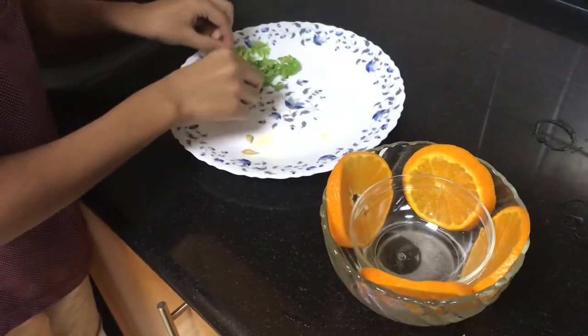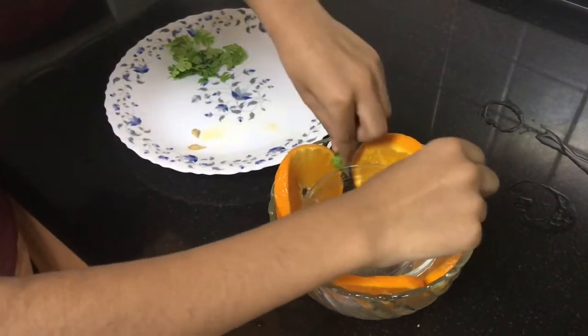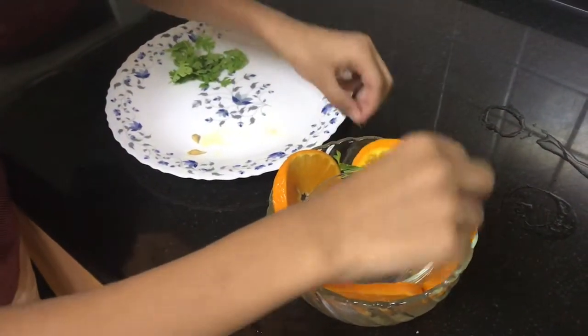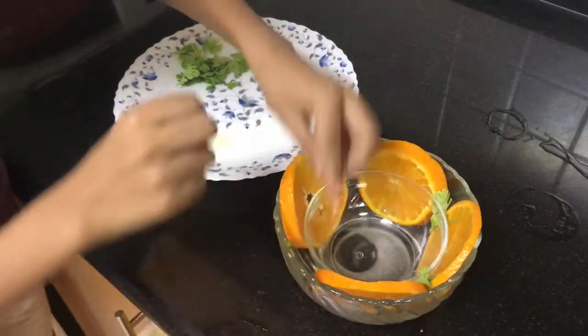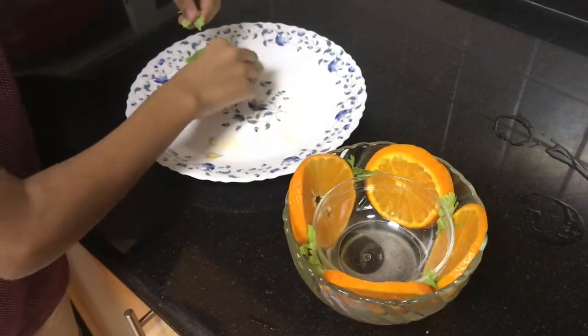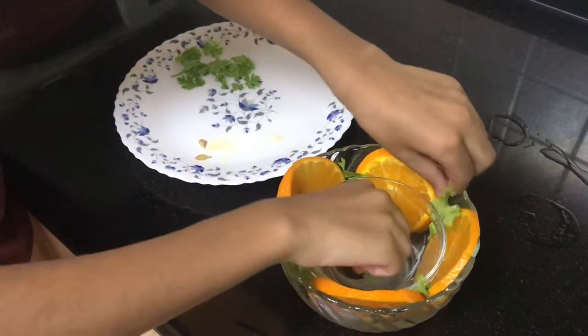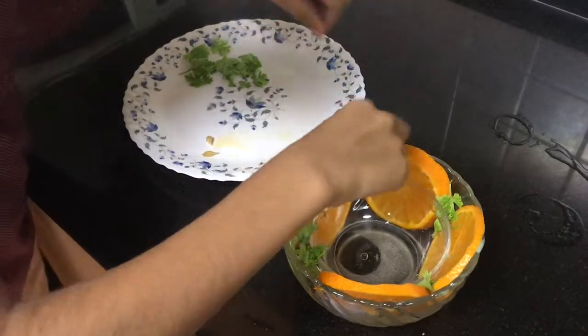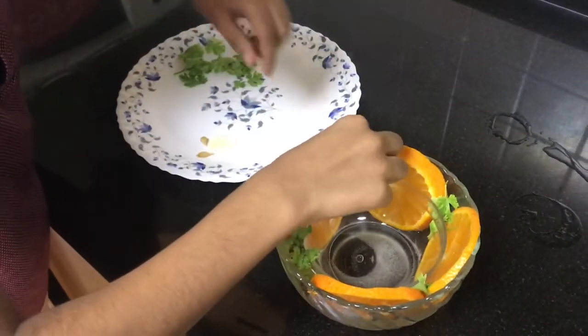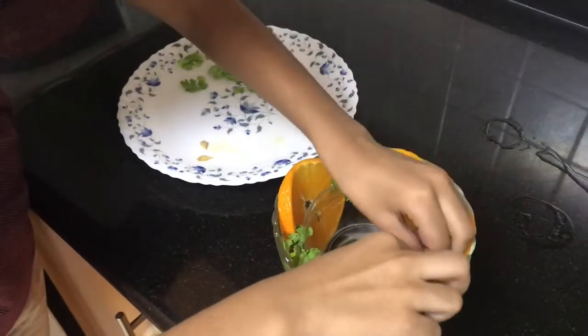You could put any fruit you want, and then in the center let's put some coriander leaves to keep it beautiful. You don't have to put all of them — just distribute the color of green equally. Put two there, and that's it.